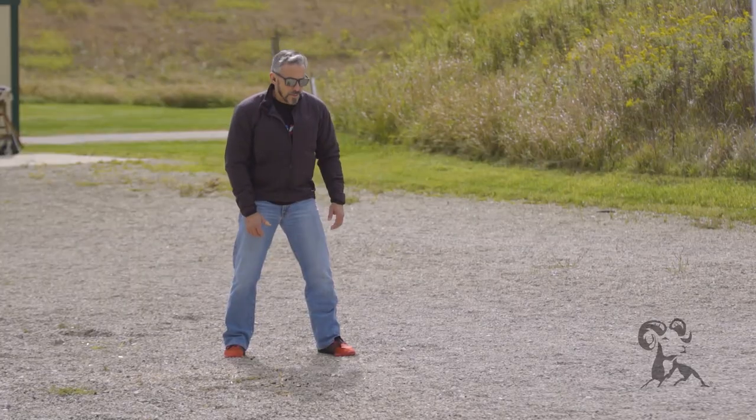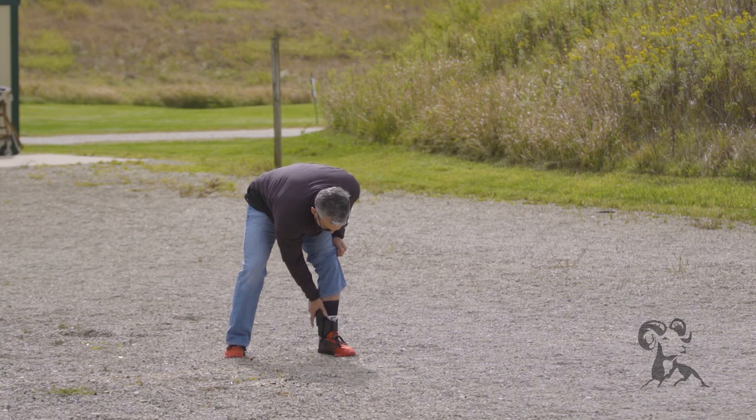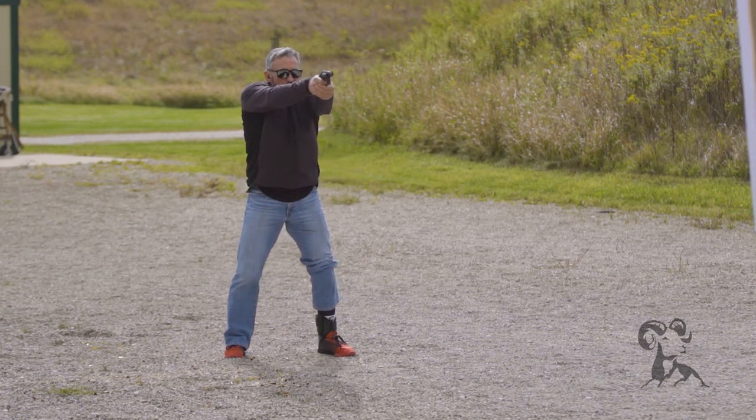Now let's talk about draw stroke technique — here's where you really have to think about how you're going to do this, and you'll need to practice all these techniques. The first option from a standing position is to bend all the way over, lift your pant legs up with both hands, acquire a firing grip, and draw back to a standing position to engage the target. As you can imagine, that takes some time.